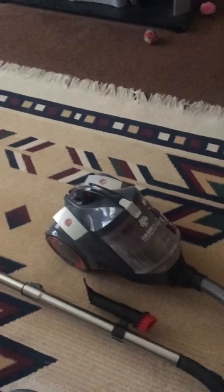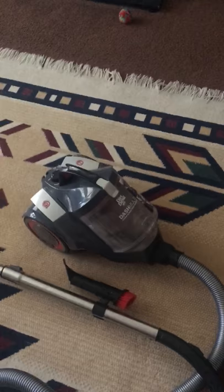I hope this video helps whoever views it. Again, 85 bucks on Amazon, three days shipping — really great vacuum cleaner. I hope everybody enjoys this video and finds it helpful. I hope you have a great day. Thank you for watching. Bye-bye.